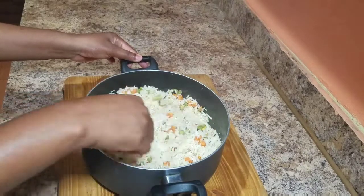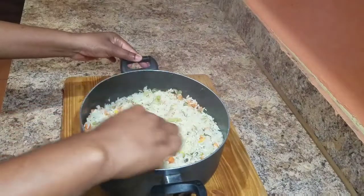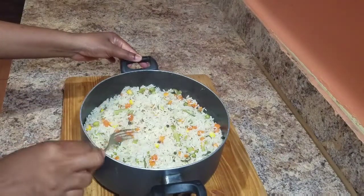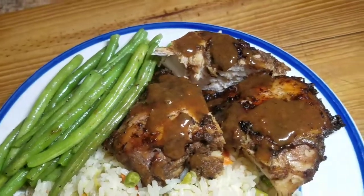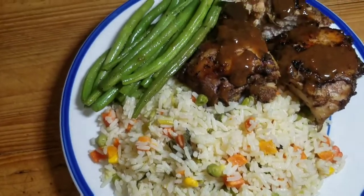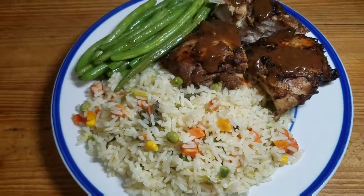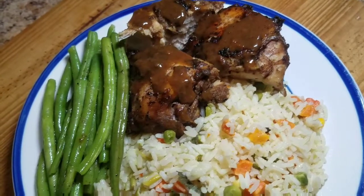And this is it, guys — the final product of my coconut vegetable rice, looking all fluffy and nice. We're just going to serve it up and show you the final product. And there you have it, guys — I served this up with some jerk chicken and some steamed string beans on the side. I hope you guys enjoyed today's recipe and go ahead and try it out and let me know what you think.